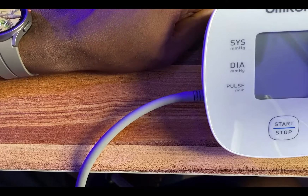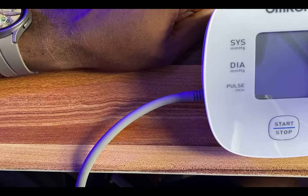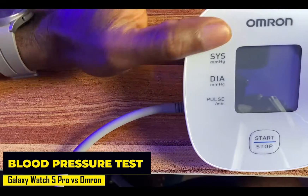Hello everyone, it's Judy and welcome to Smartwatch Stories. In today's video, I'm going to be comparing the blood pressure measurement feature of the Galaxy Watch 5 Pro against the Omron blood pressure monitor.